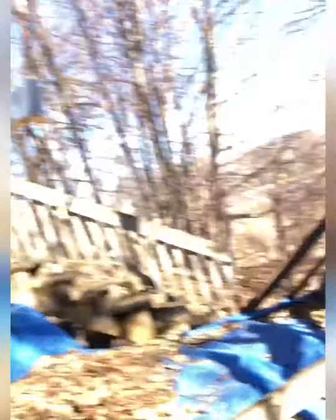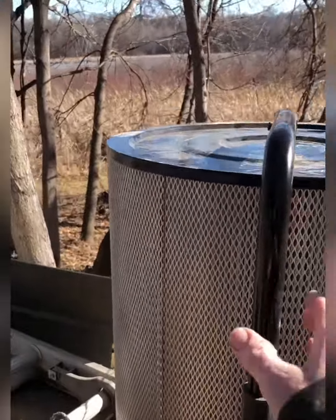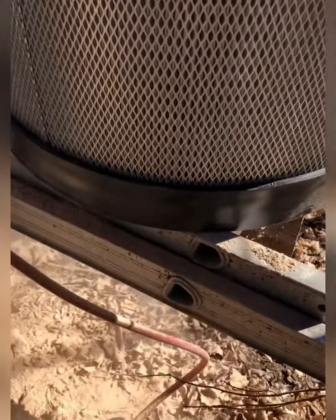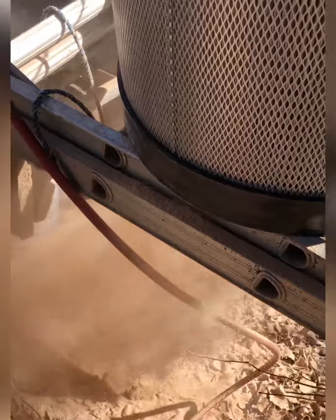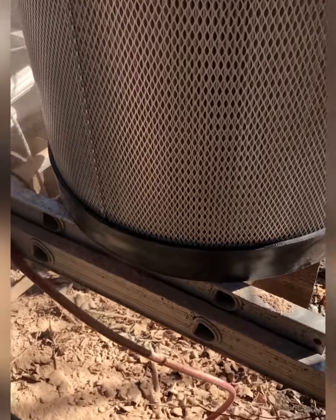I took it off because it wasn't sucking like it was supposed to. I would use the crank, and it would make it good for a bit — look at that. I'd turn on the dust collector and it would just suck it all back up in there.